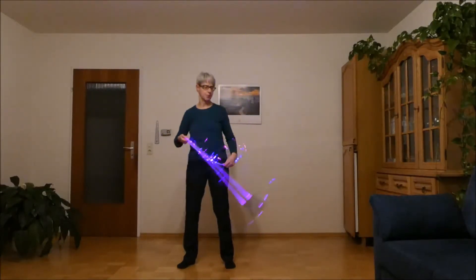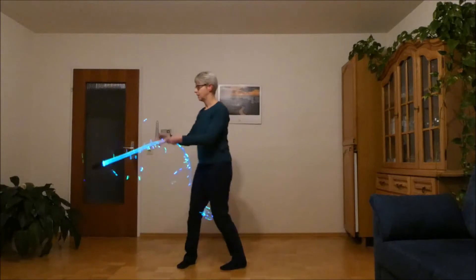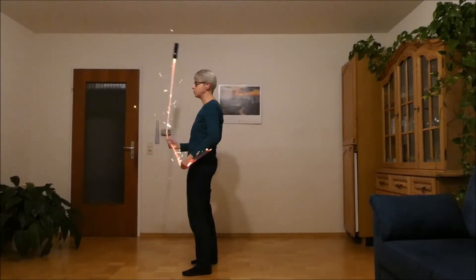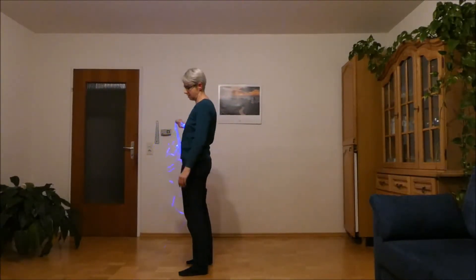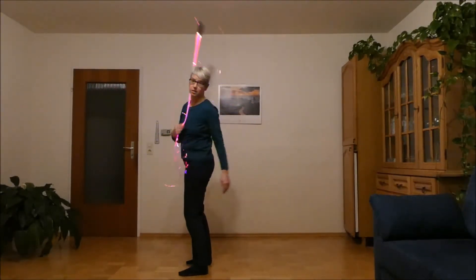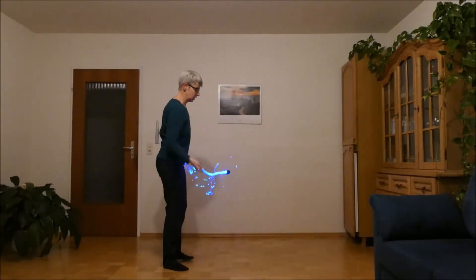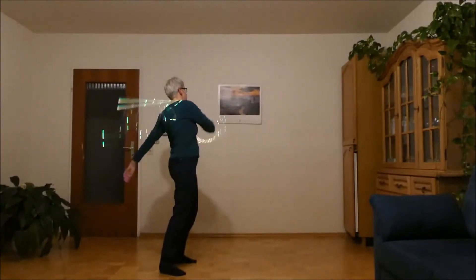So I'll show you this once again. Showing from the side — so you see the arm movement. And I'll show you from the other angle — it's like this.